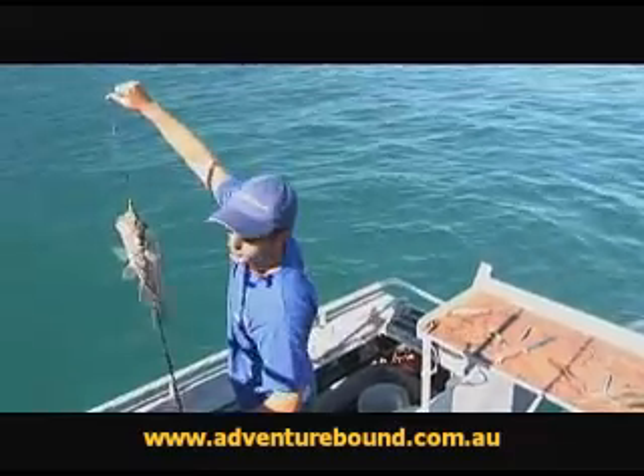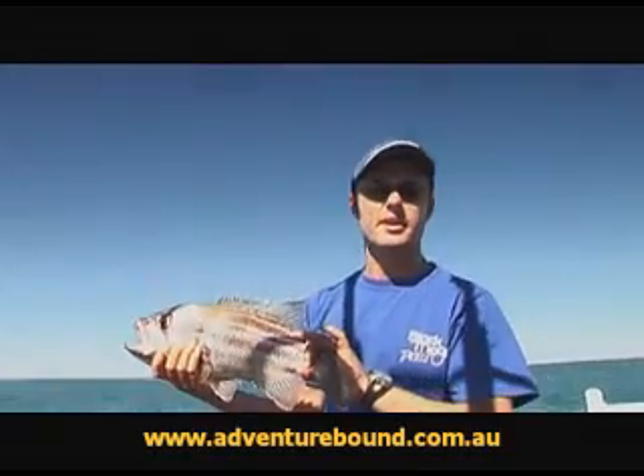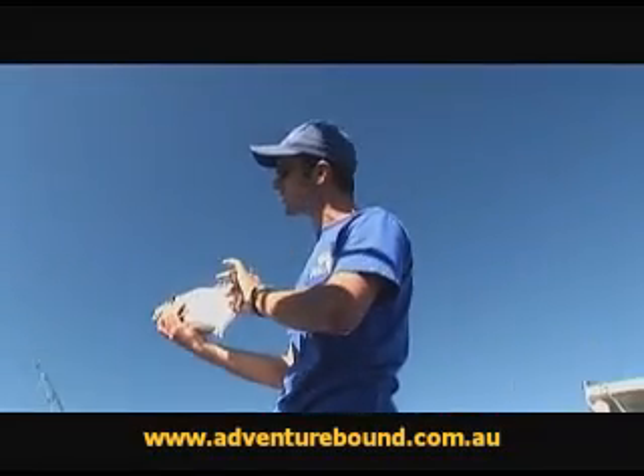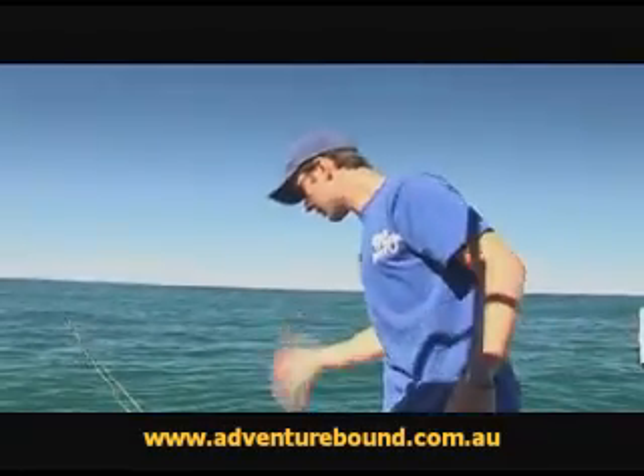See that there? Big mouth on him. Now these guys are probably one of the best eating fish out here, and really what we're chasing out here is a much bigger specimen of one of these guys. We're just going to spear him back in the water. There he goes.